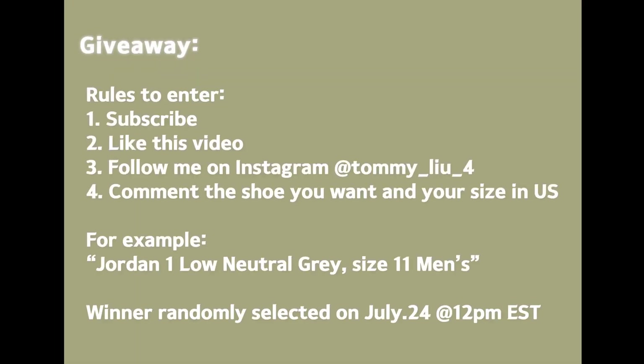So here are the rules to enter the giveaway: subscribe to my channel, like this video, follow me on Instagram, and simply comment the shoe that you want and also your size in the US. I've written a comment example on the screen there for you. I'll be selecting a winner randomly on July 24th, which is just over a week from now. The winner will be announced on my Instagram story, so just make sure you comment that way so I know what to get you.